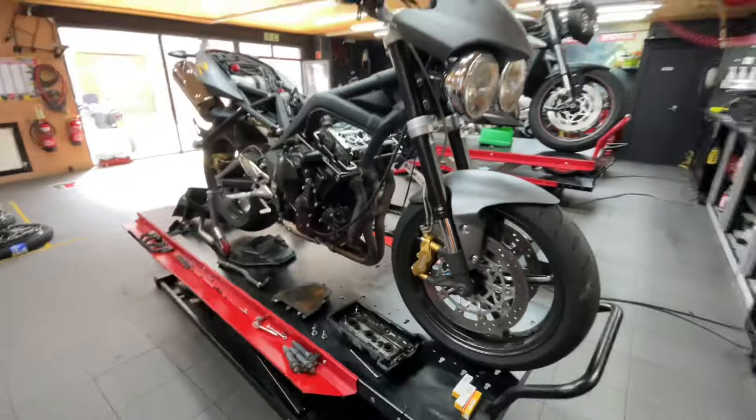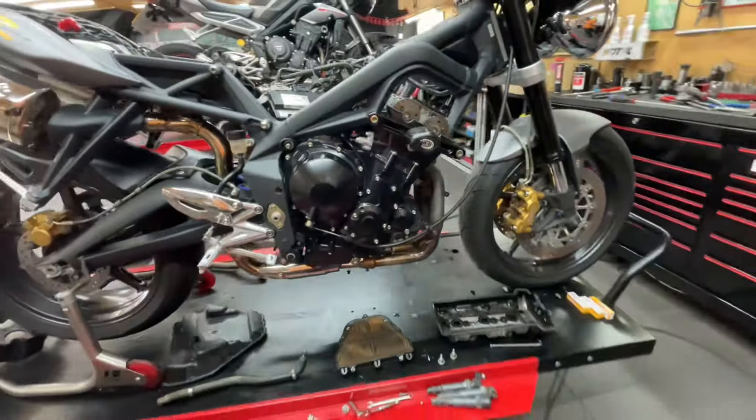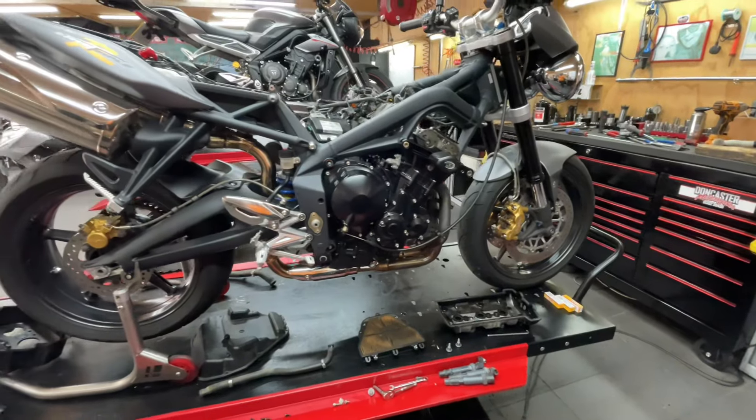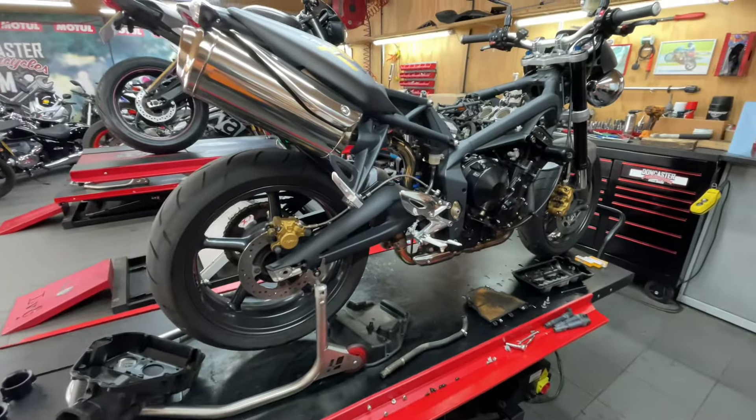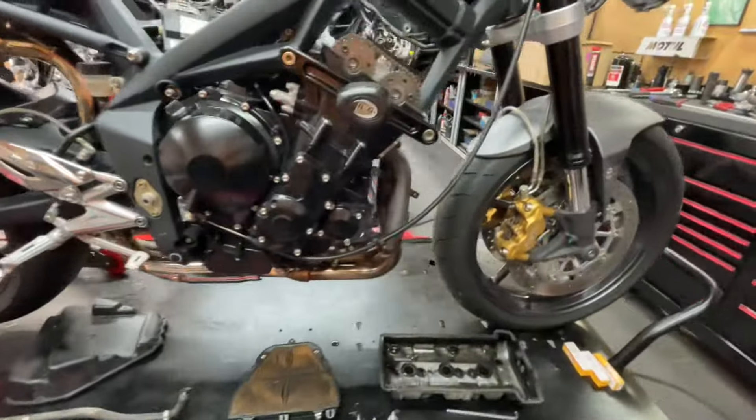Pretty straightforward bikes to do, to be fair. But I thought I'd give you a quick walk around while it's in this state, so you can see how far down we do the stripping. Everything's off, the air box is off.